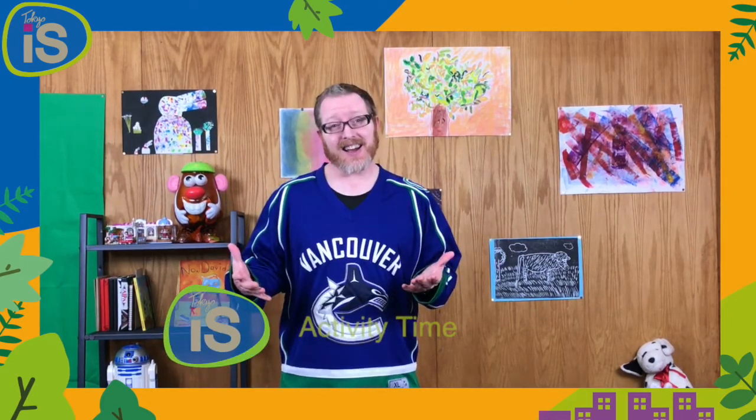Hello boys and girls, welcome back. Now last time we talked about helping our mummies and daddies while we're at home. Remember we talked about things like vacuuming and folding the laundry and things like that? Well I'd like to talk about that some more today and I have an activity that we can do together.